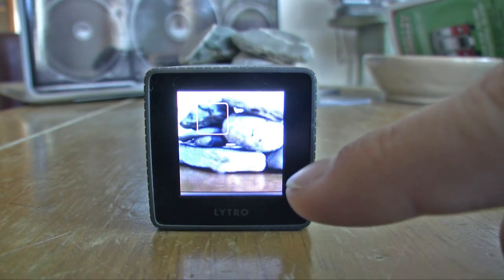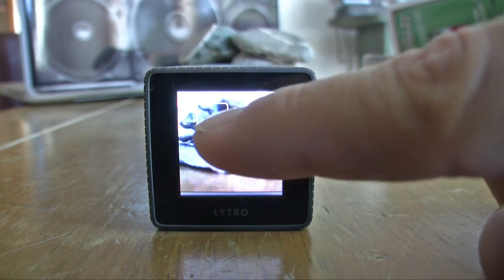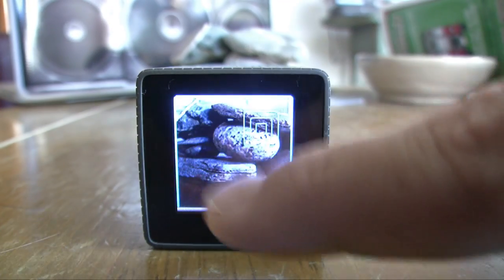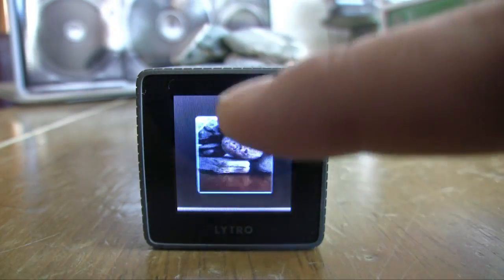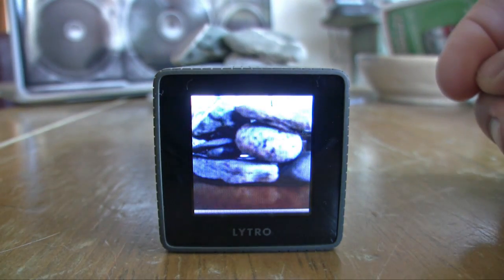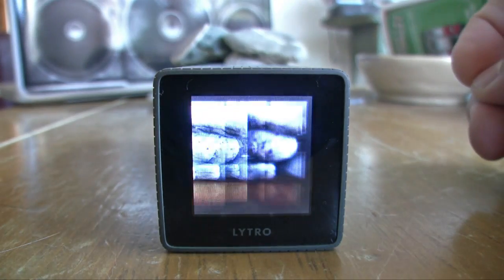Usually in the features section I have a lot to talk about, but not in this case. The Lytro really only has touch auto exposure — that's it. There's also a creative mode where you can tap the screen to set your focus range, but I rarely used that. All you really do is fire this camera on and take a shot. Since there's no AF motor or sensor, the camera has no shutter lag and it powers on within a second, which are giant bonuses.